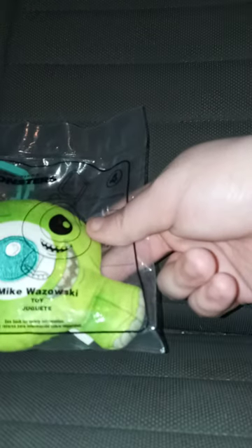Mike Wazowski! I am back with another unwrapping video for you guys.